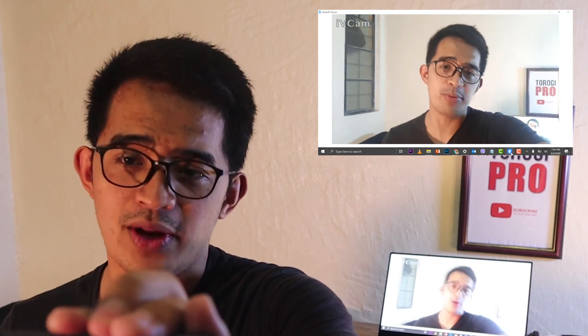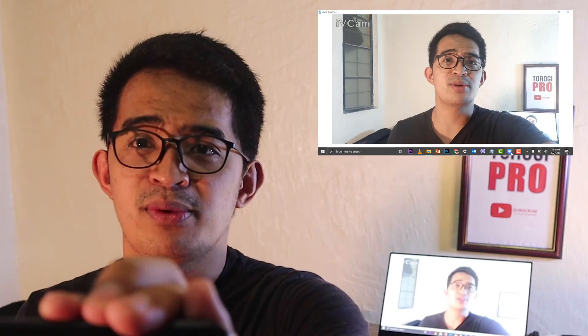That's just about it, guys. I hope you like this video. Drop your comments down below. Bye.